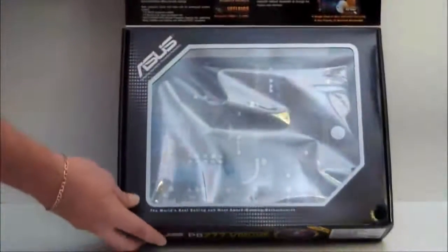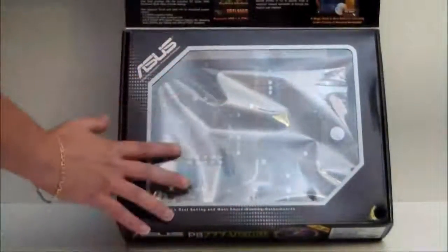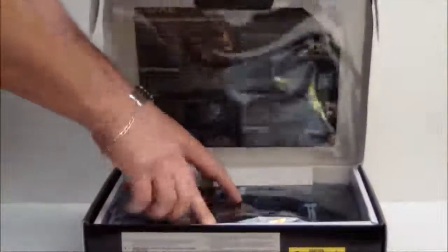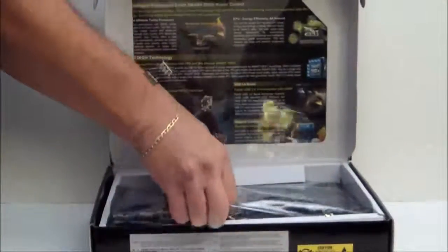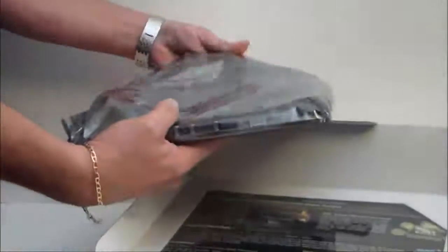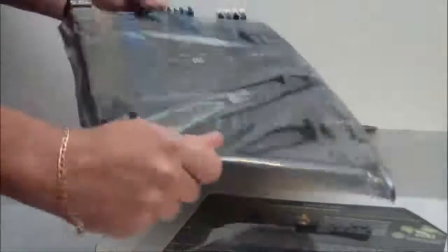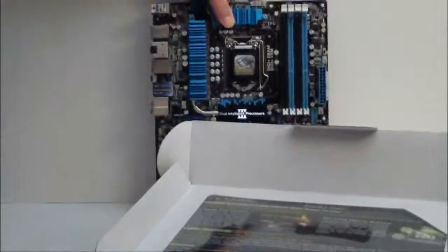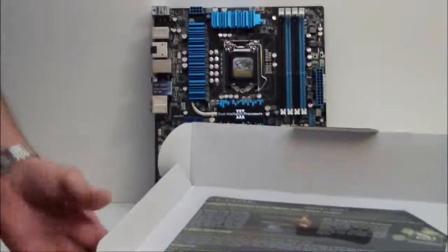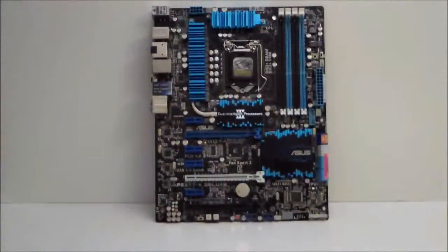If we lift it up, we can see that it has a clear plastic panel — you can actually see the motherboard inside. We'll go ahead and take the motherboard out, and I'll place it up so you can look at it. Then we'll go ahead and go over the accessories first.